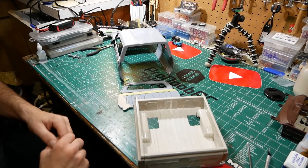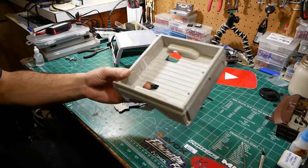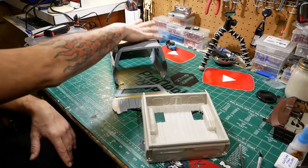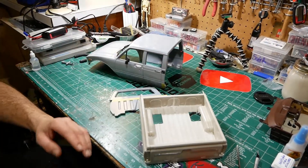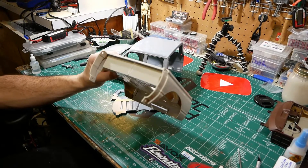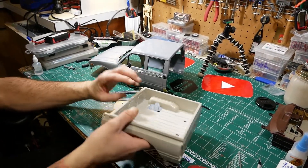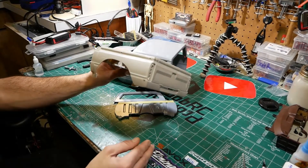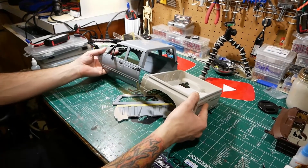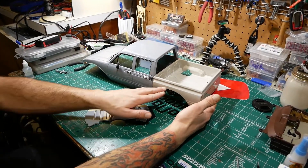Besides that, we decided we didn't like the bed on the back — it kind of looked goofy. We picked up a bed from a Trail Finder 2. We should have probably bought a bed from the four-door version because it was wider. So we had to cut this bed down the middle and open it up — I think it was four millimeters in the front half. We opened it up ten millimeters to bring it in, not a lot but enough to make it look proportional to the length of the vehicle.